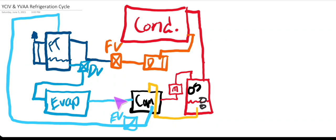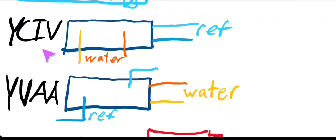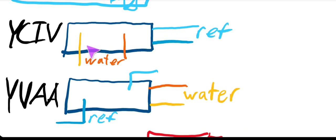One of the first changes York made between the YCIV and the YVAA was at the evaporator. On the YCIV, you had a standard direct expansion evaporator — refrigerant comes through the end bell, water flows through the side of the barrel, meaning water is on the outside of the tubes and refrigerant is on the inside. This is common for most air-cooled units. The YVAA switched to a flooded evaporator, where the refrigerant dumps on the outside of the tubes and the water is on the inside — most centrifugals are flooded evaporators.